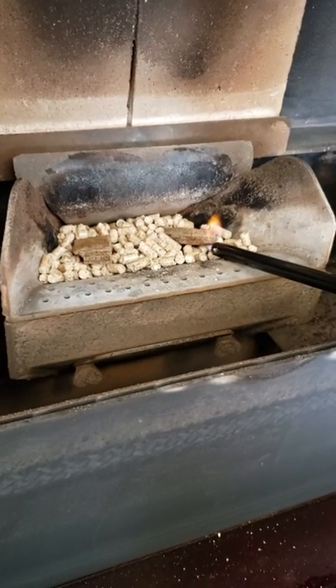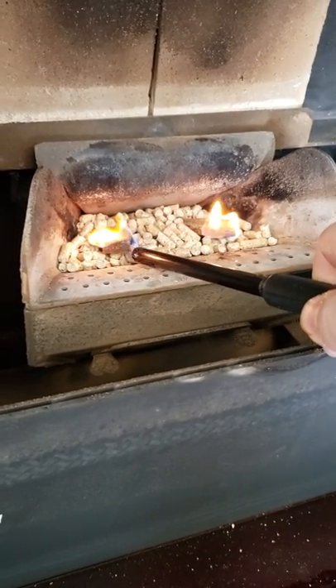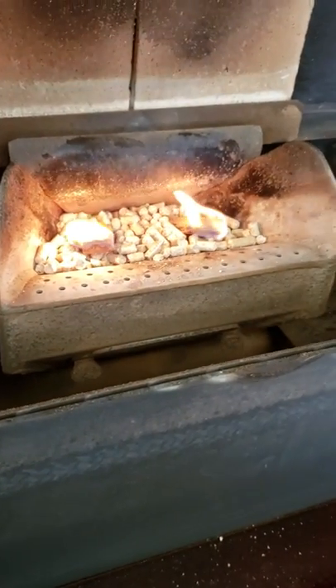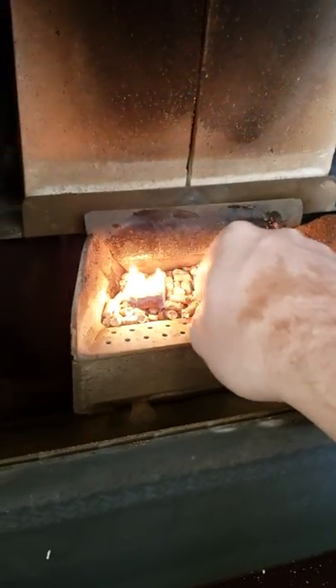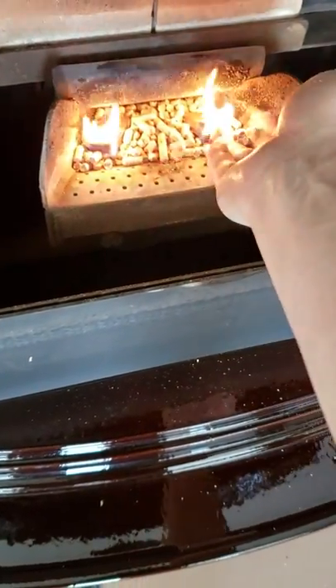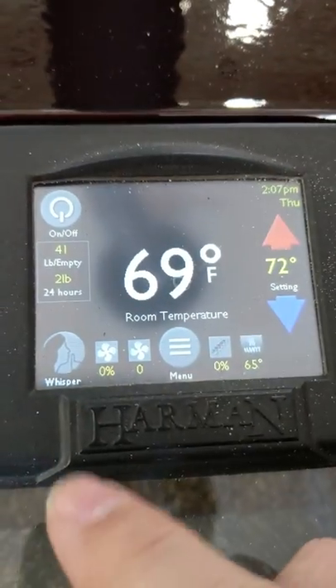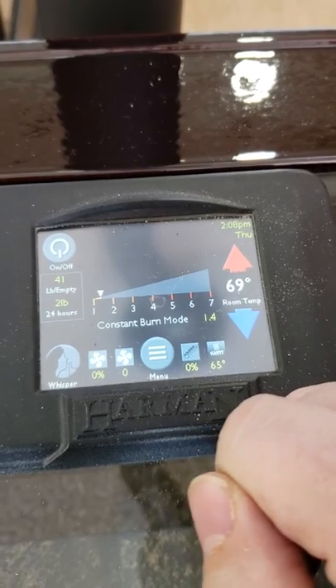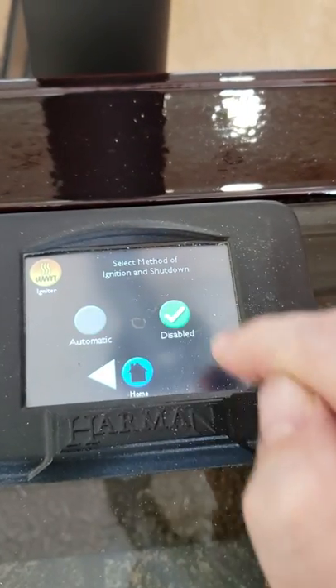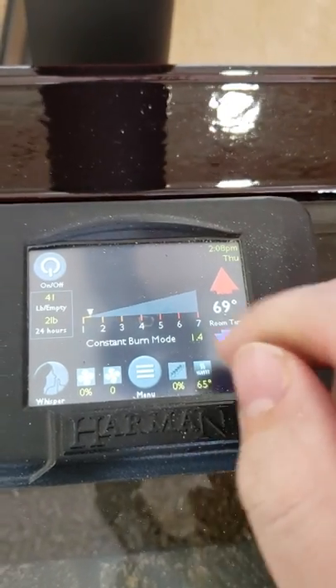While I'm lighting this, I'm going to show you what we have to do on the back of these new digital controls in order to light the stove without using the igniter. That's lit. We're going to go into our menu — burn mode — constant burn. We're going to put it in constant burn because it was still in room sensing, so we're going to turn that off. Then we go back into our igniter setting and disable it — from automatic to disabled — and back to our home screen. Now all we simply have to do is turn the power on.